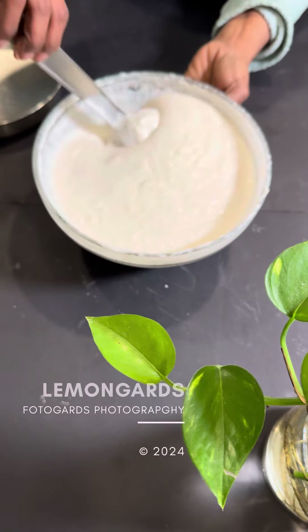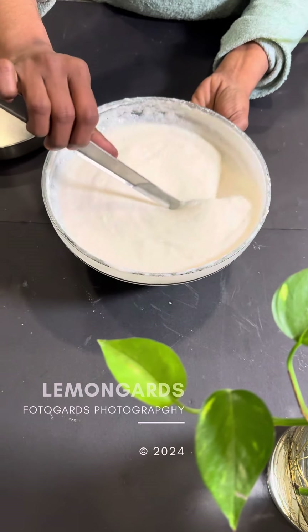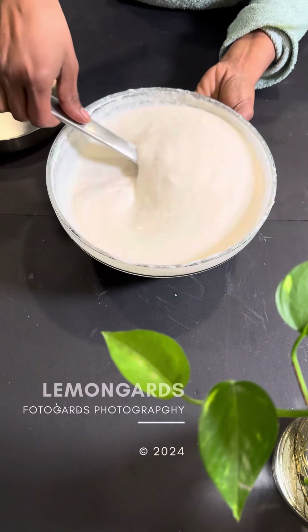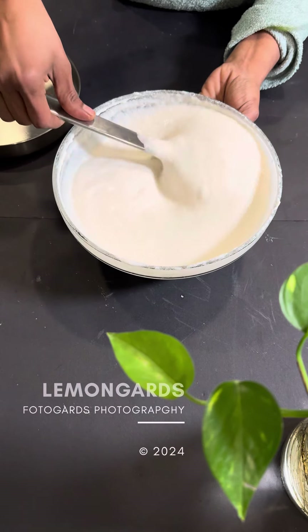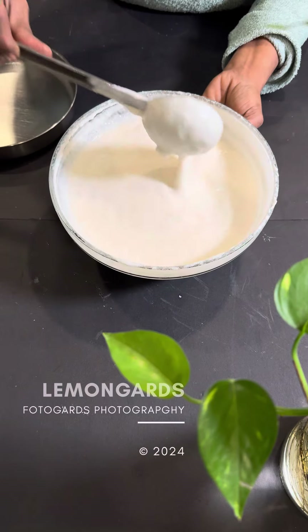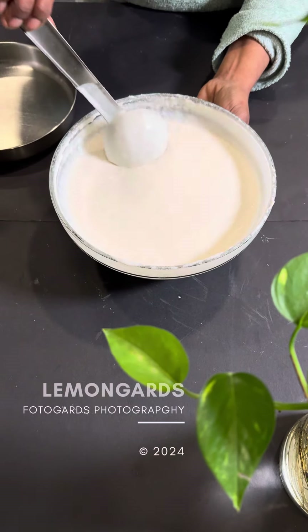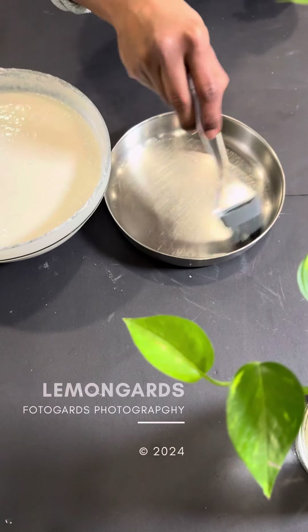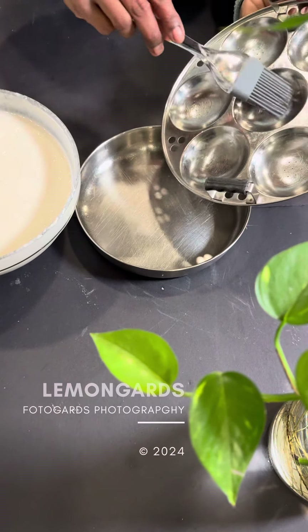We have to cook the yeast in the fridge. We put 3-4 tbsp of the yeast in the fridge. 1 tsp of yeast in the fridge.